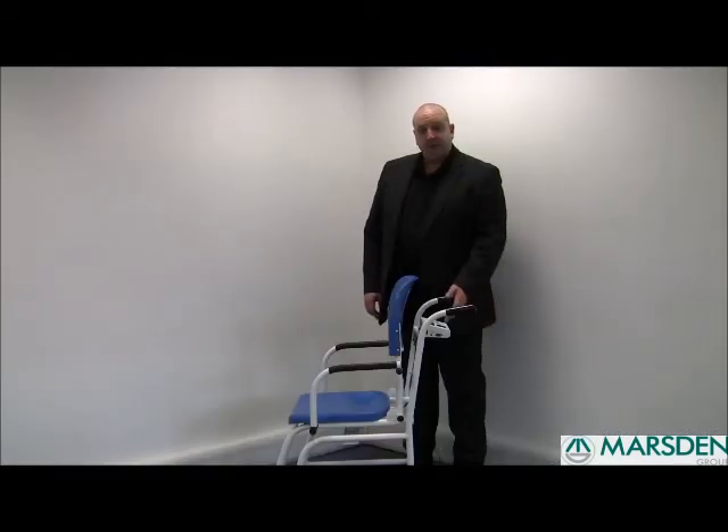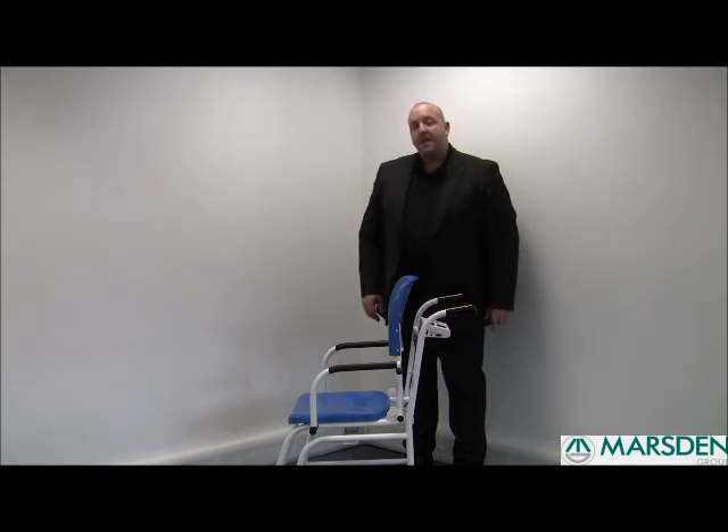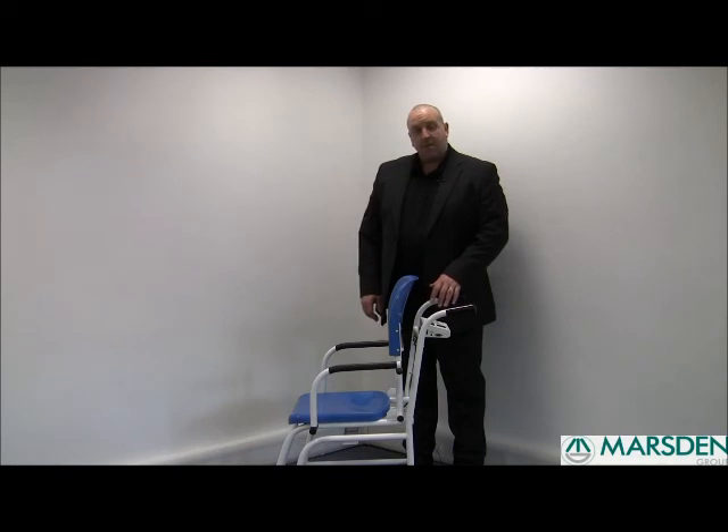It also uses our signature DP3800 indicator with the following functions: an on/off function, a zero function, a BMI feature, and an approved hold-of-weight feature. This scale is suitable for use in care homes, outpatient departments, and general hospital wards. It's a rechargeable unit with a full charge giving you over 80 hours of continuous use.